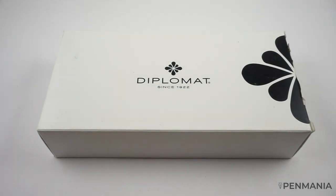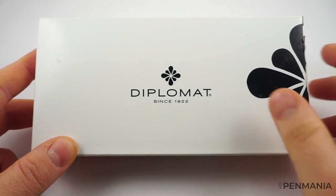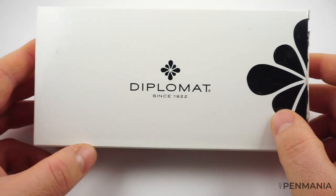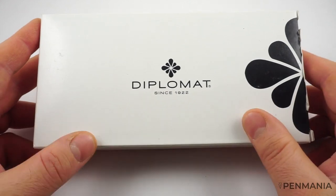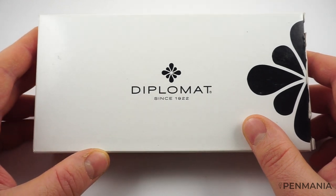Hello everyone, this is Razvan. Today I would like to present a new fountain pen. As you can see from the box, this is a fountain pen by Diplomat. Diplomat is a German manufacturer of writing instruments, and this is my first fountain pen in my personal collection from Diplomat. I wanted to share my experience using and testing out this fountain pen.